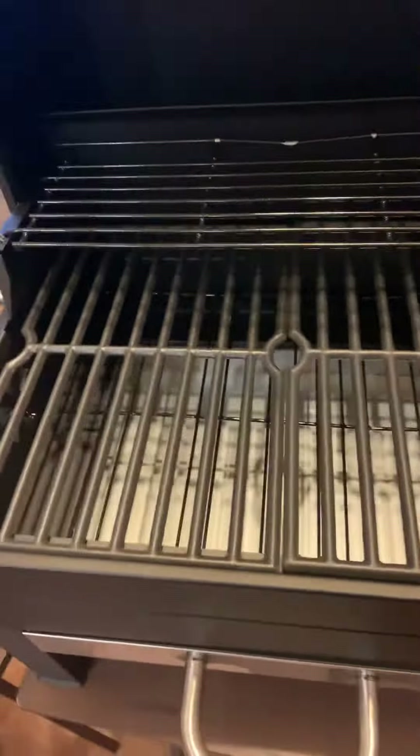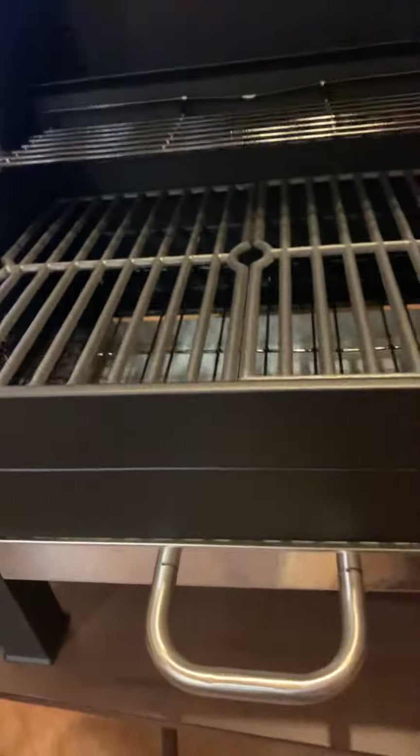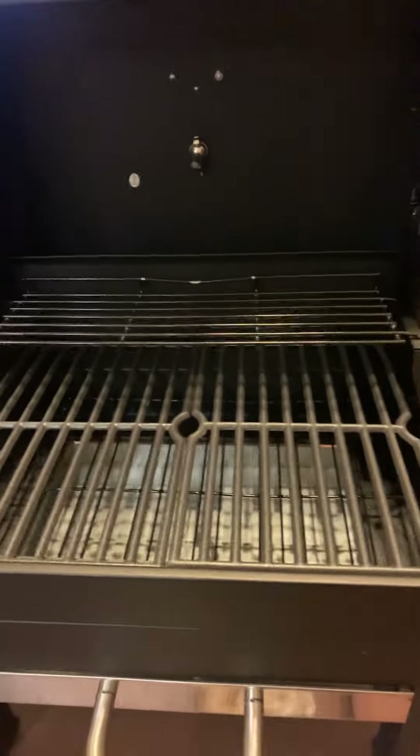So I just wanted to give you all a heads up about this grill in case you're interested. It's really nice. Good job, babe, putting it together. I wish it was assembled already, that would be even better, but you know, we can't have everything we want.